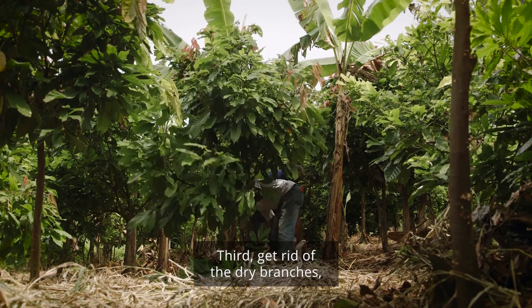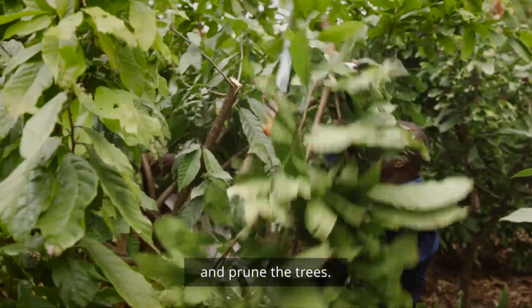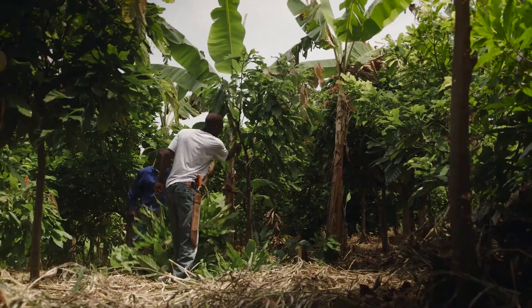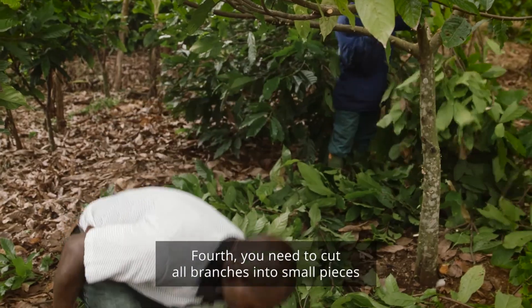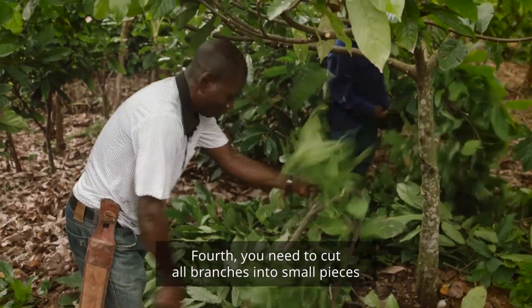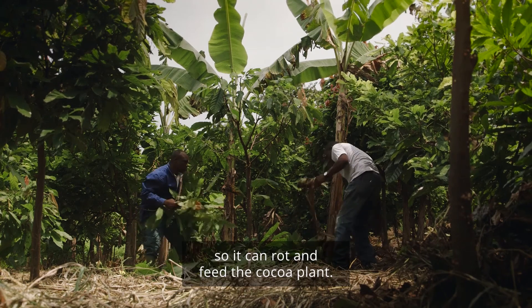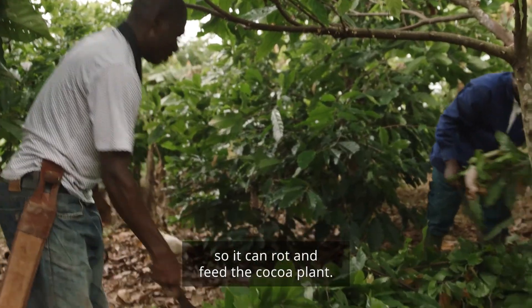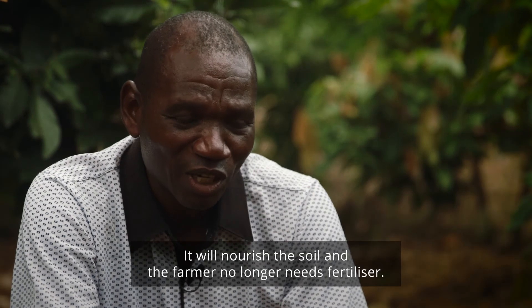Third, I want to remove the dry branches and the gourmands, and make the size. Fourth, I need to cut all the branches into small pieces so that it can grow quickly and nourish the cacao tree. It will fertilize the soil and the farmer will no longer need to buy fertilizer.